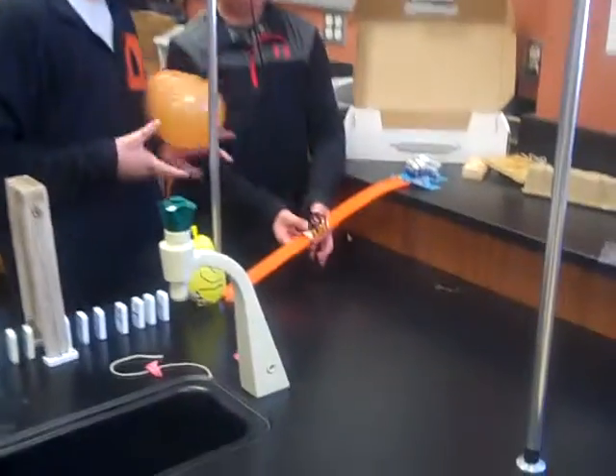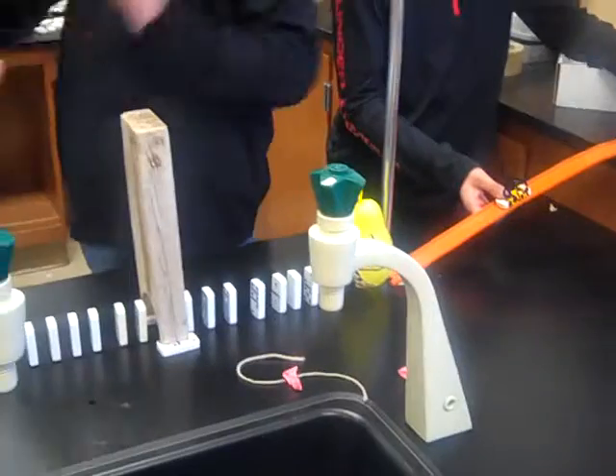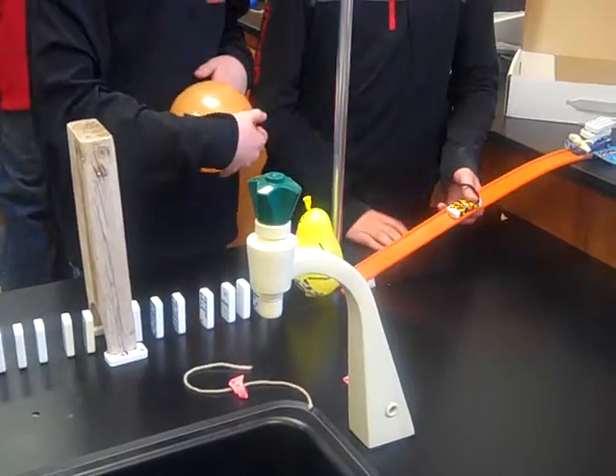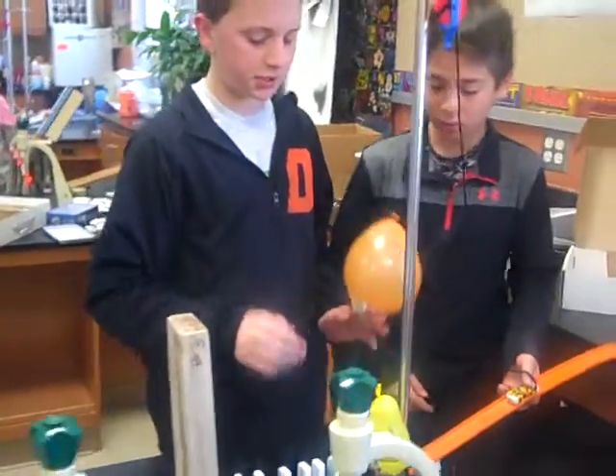We use the inclined plane to get the car going so it can move all of this. And then we use the pulley to move the domino out of the way, because the domino slows the car down so it doesn't hit the dominoes and defeat the whole purpose of the balloon being there.